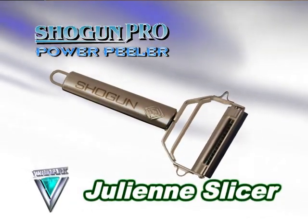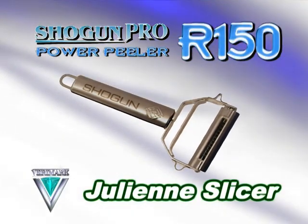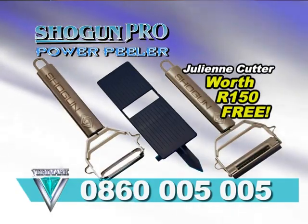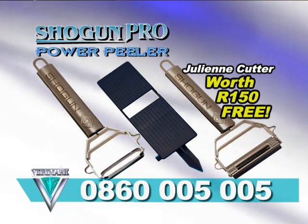The julienne slicer could easily sell for 150 Rand all on its own. But if you order your Shogun peeler set today, we'll give you the julienne cutter absolutely free. Get your complete Shogun set from your nearest VariMark store today.